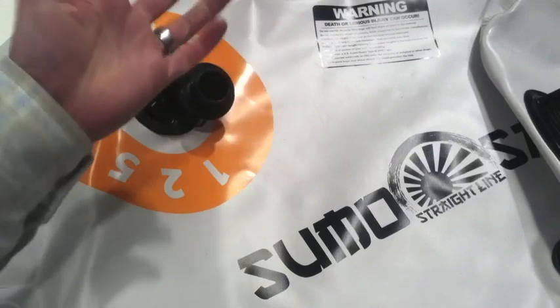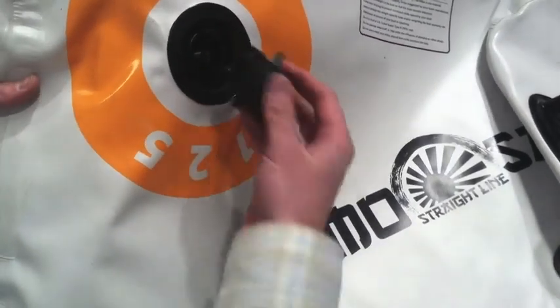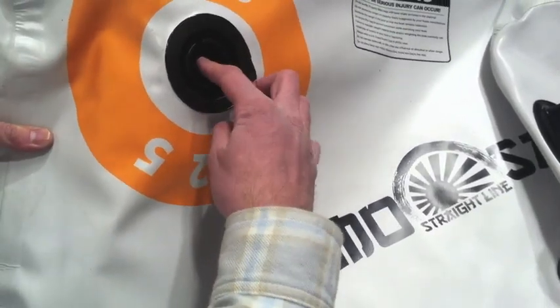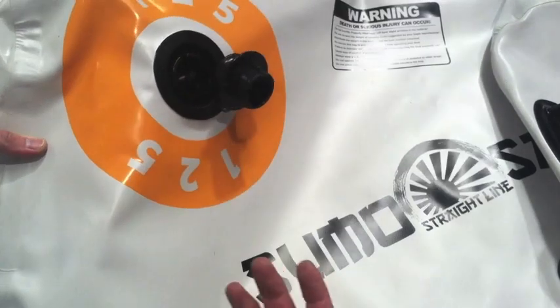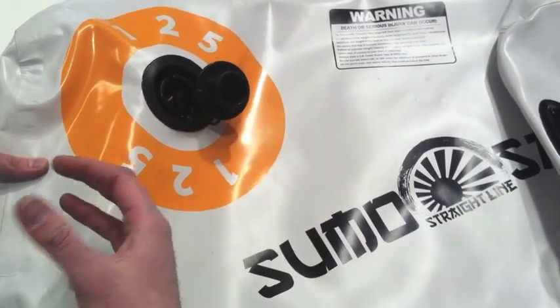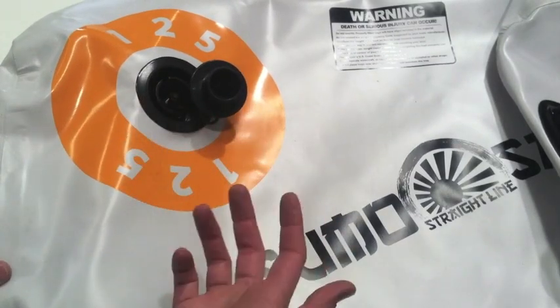It's got a cap that comes off, and inside you'll find a spring-loaded check valve, which does two things. First, it prevents water from coming back out of the bag when you're done filling and you disconnect the pump, which is a nice feature built right into the bag.